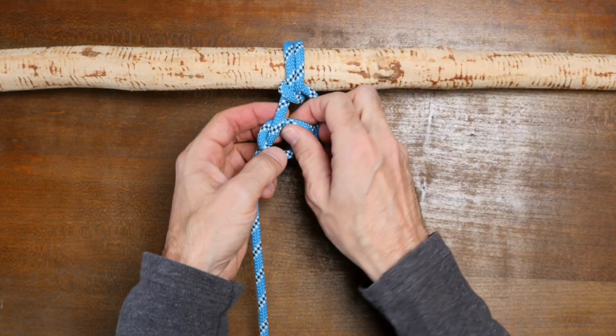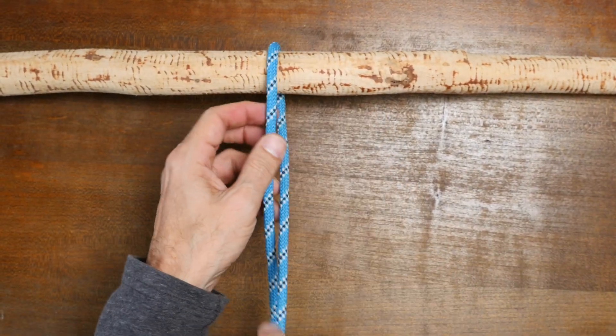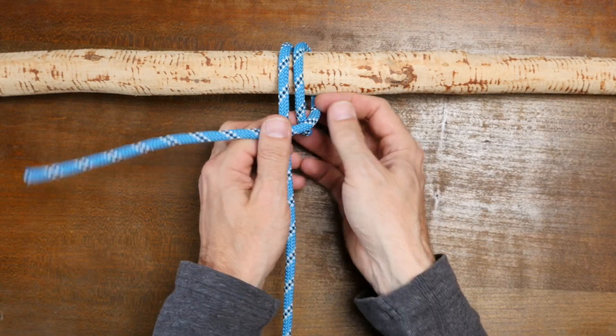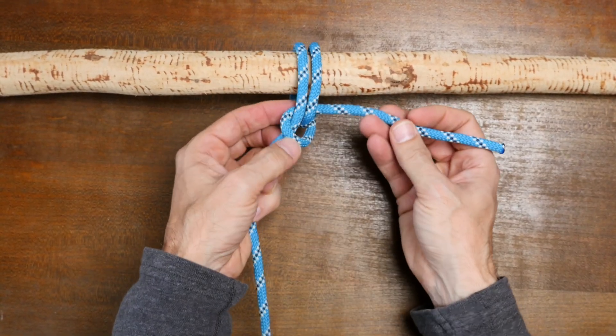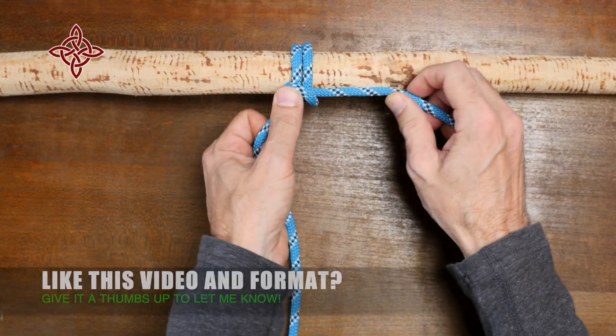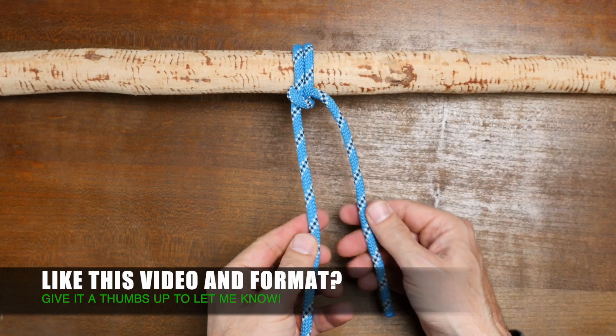Now let's have a look at how to tie the fisherman's hitch. Begin by wrapping your working end once around the anchor point, then make another wrap. From there, cross your working end over your standing line and then under the two wraps. Now tie a half hitch to the standing line.